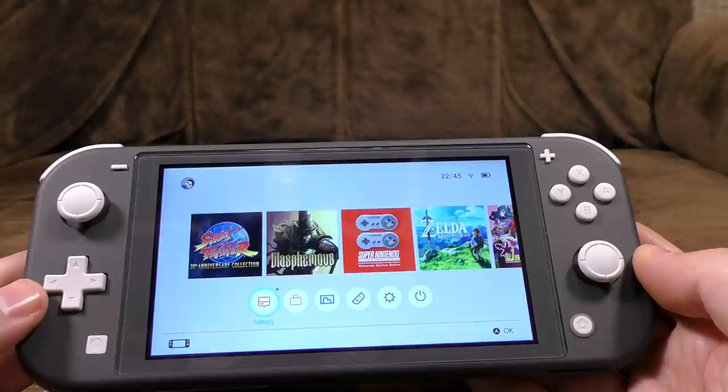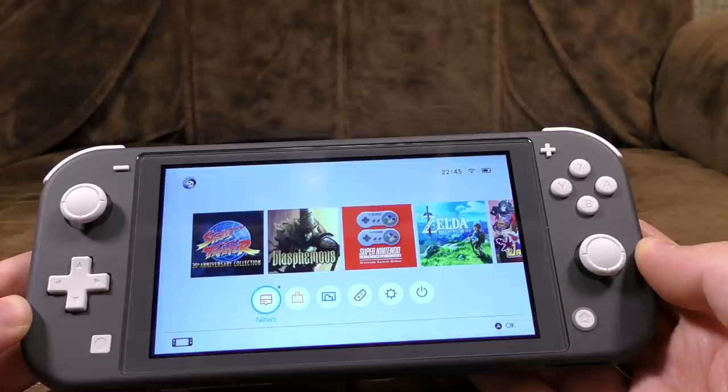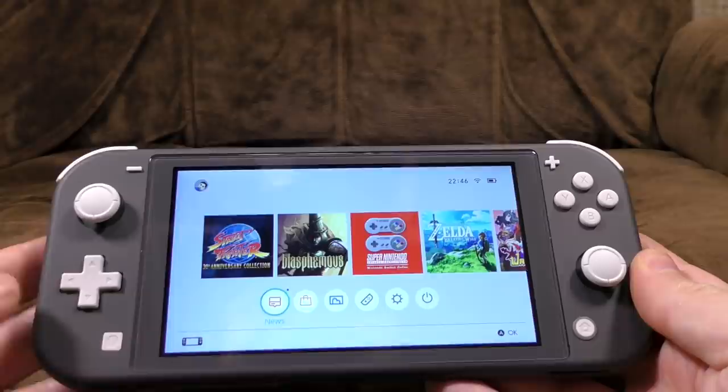So basically, screen's a bit smaller, whole thing's a little bit lighter, screen is slightly better, the D-pad is better, the battery's very slightly better. Everything seems better, isn't that wonderful? Well, not as simple as that, because it does have cut-down features.